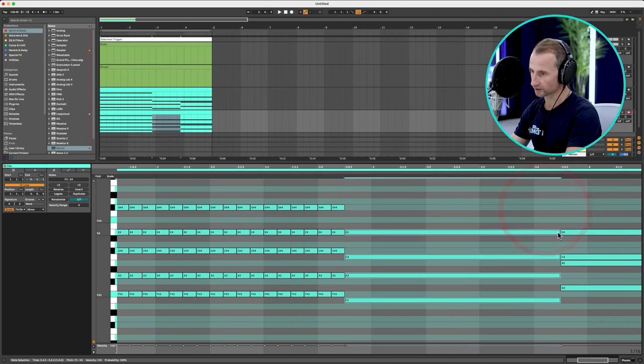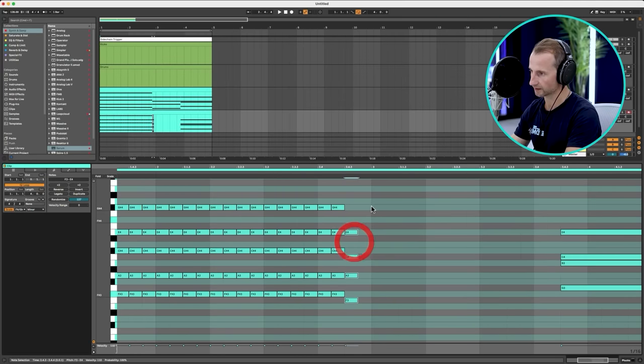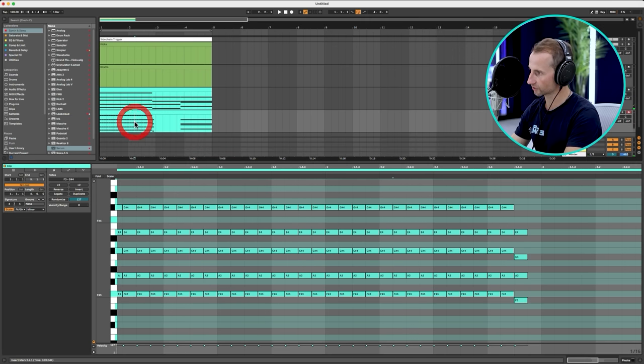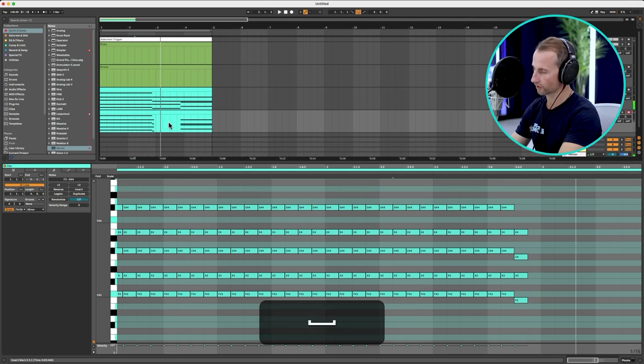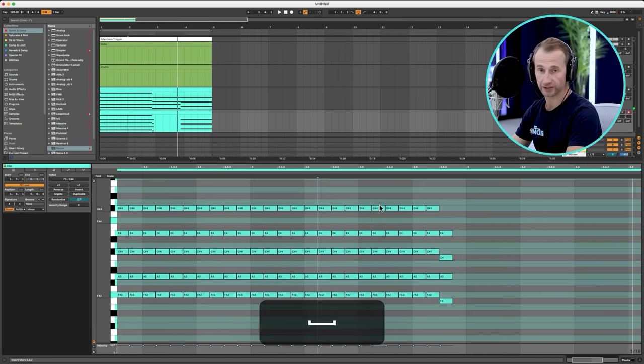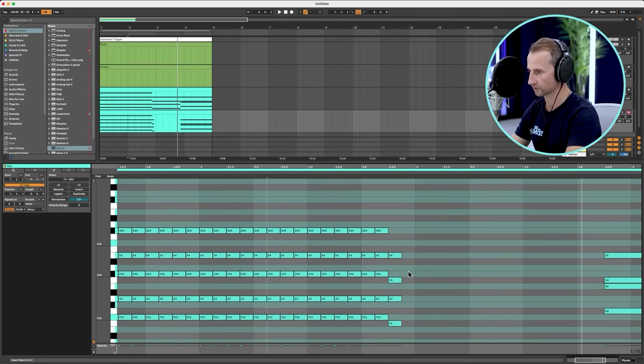You'll note these chords are actually changing just before the beat — the downbeat is here, but that's going to keep the groove going. If we go one, two, three, four, one, two, three, four — that's what we're trying to do, just to push the groove forward in the track.